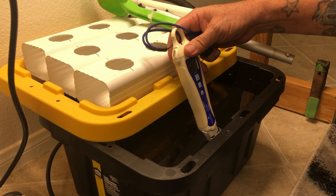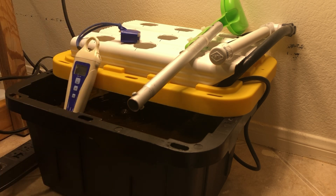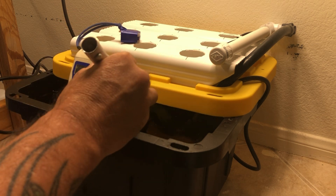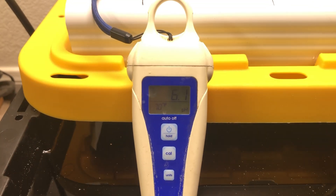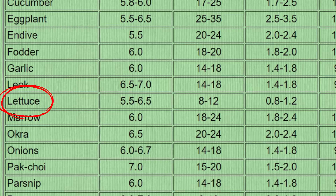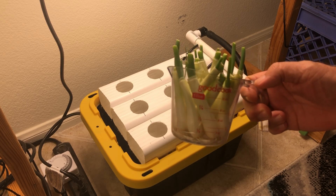Now we need to pH it down to 6.0, so we're going to add some pH down. Got it down to 6.6, so we're going to add a little more, keep on mixing. I got it down to 6.1 and I think I'm going to leave it there. According to this chart for lettuce, 5.5 to 6.5 — so 6.1 will do just fine.